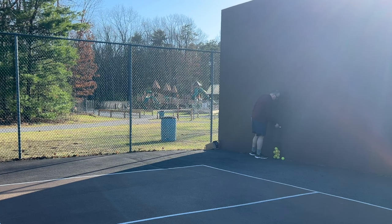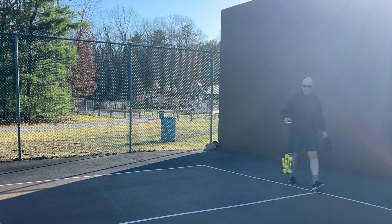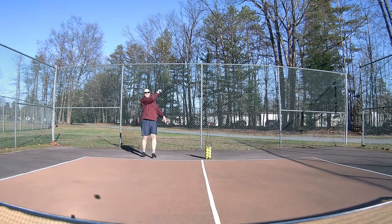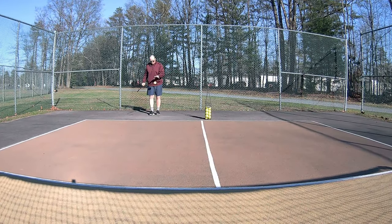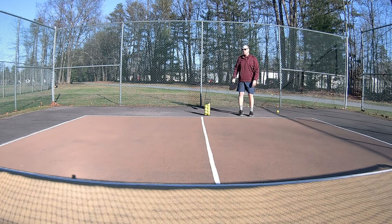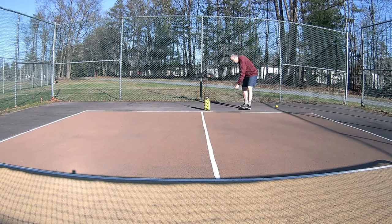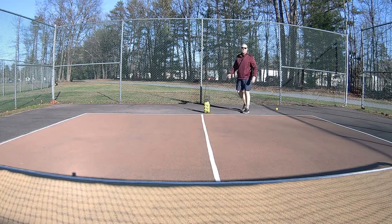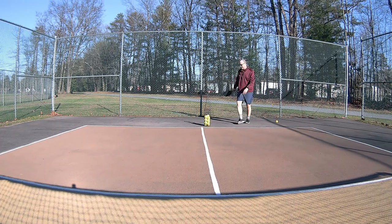I'm a happy camper at this point because normally when I do this, I don't bring that many balls out - number one. And number two, I'm going back and forth a lot because maybe I bring like five balls and switching sides is no fun. As I get lower here - it's balancing out, thought we were going to run out of space but we're all good, it's all good in the hood.